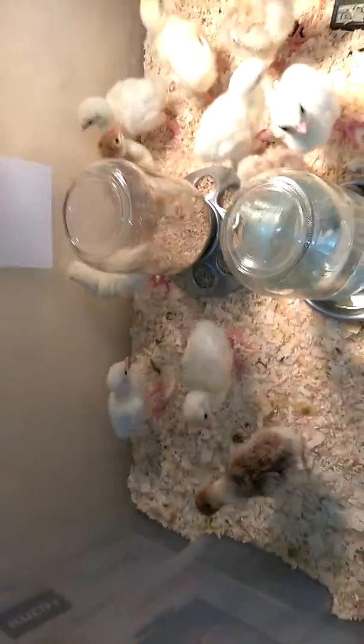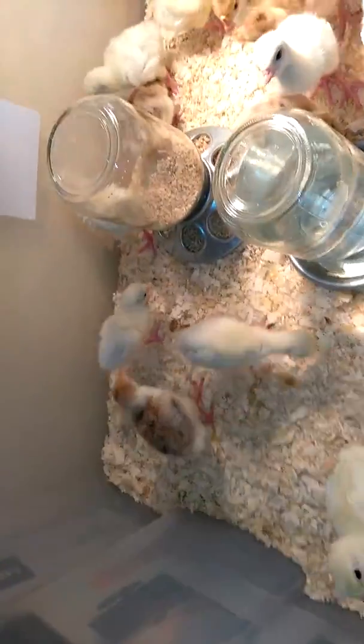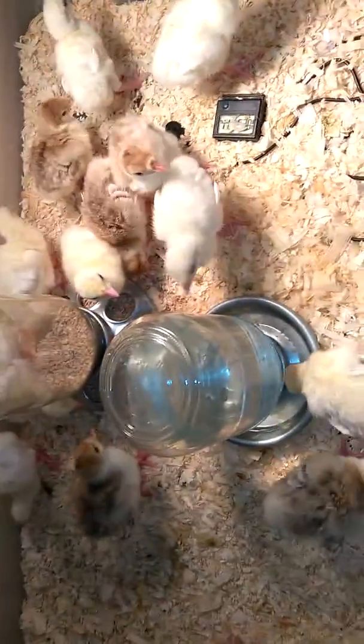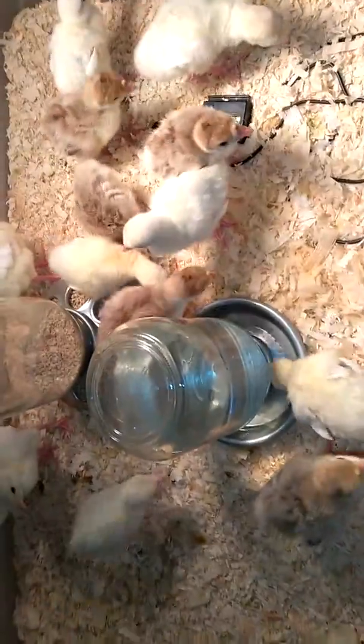Let me show you the inside lit up. There are the baby chicks — the brown ones are Bourbon Red turkeys and the white ones are going to be Royal Palms. There's also the feed, the crumble that they have. I'm using the non-medicated, and their water.